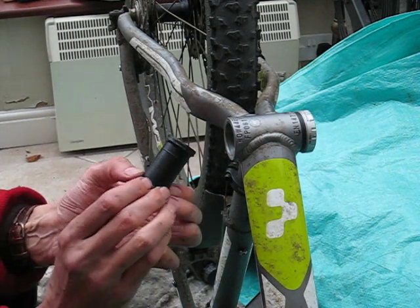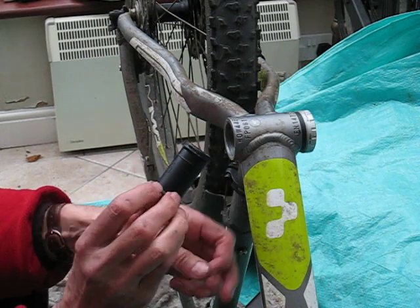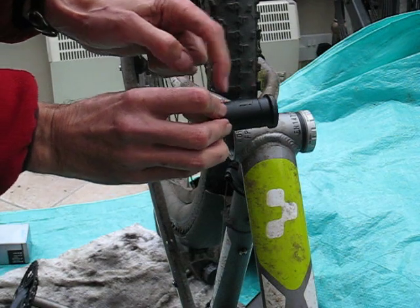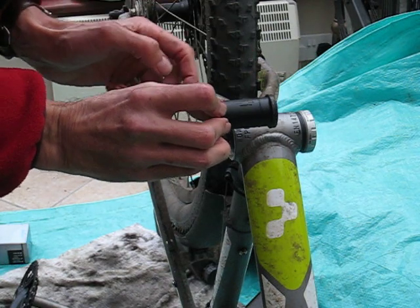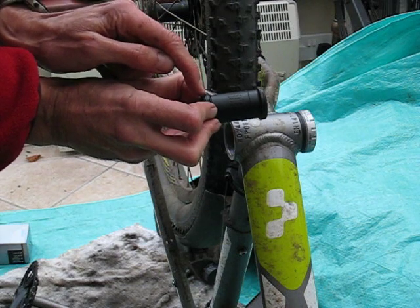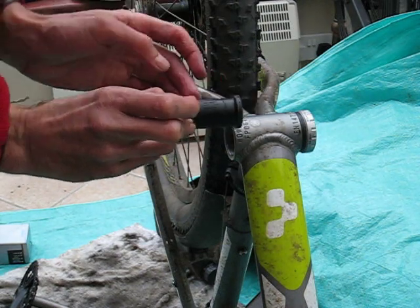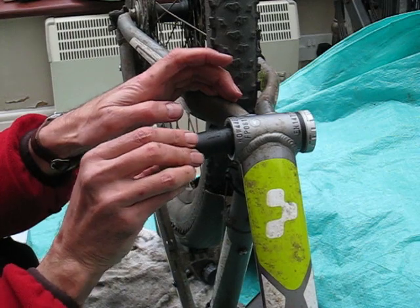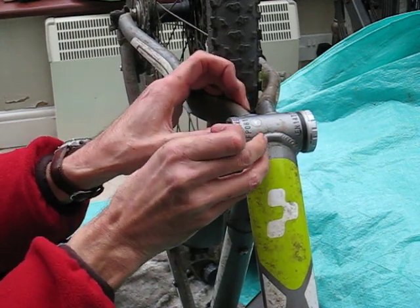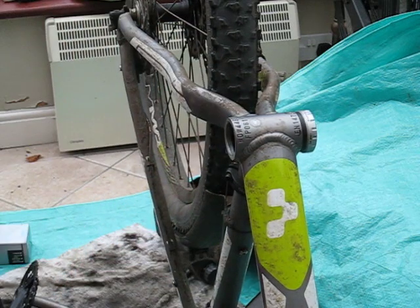Now, I've got the replacement centre casing here and it's marked left and right. There is in fact a little O-ring seal on the end. So what you need to do here is push that in if it wasn't already fitted when you installed it. And click — there it goes into place.